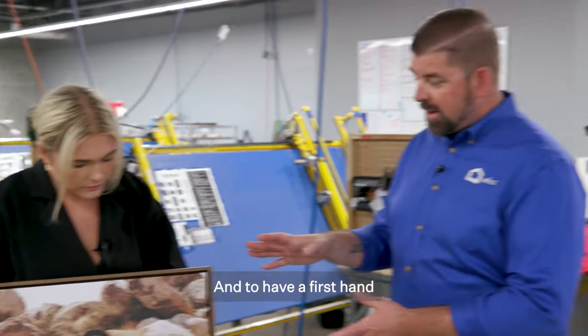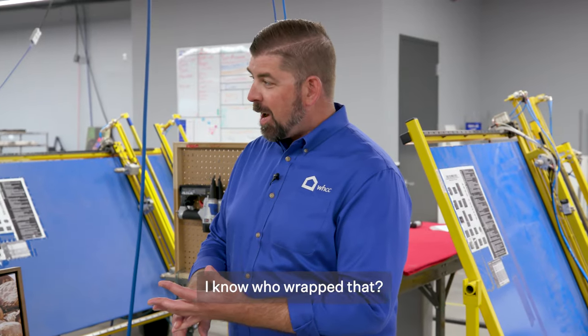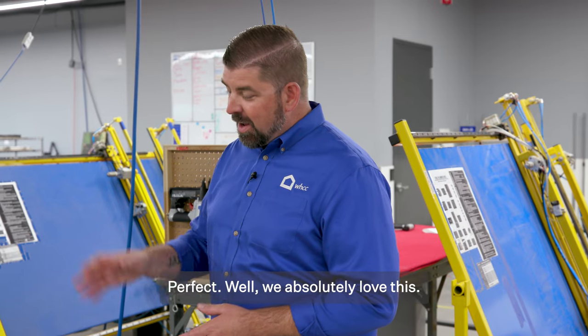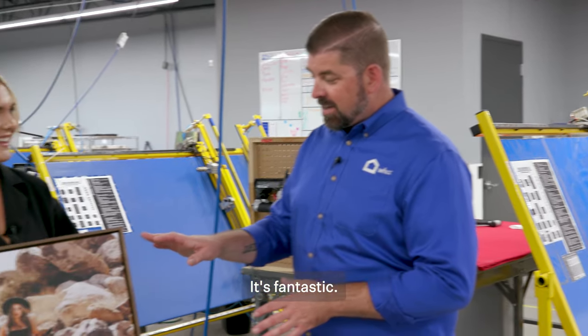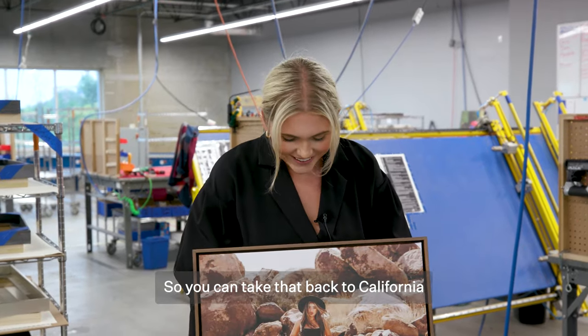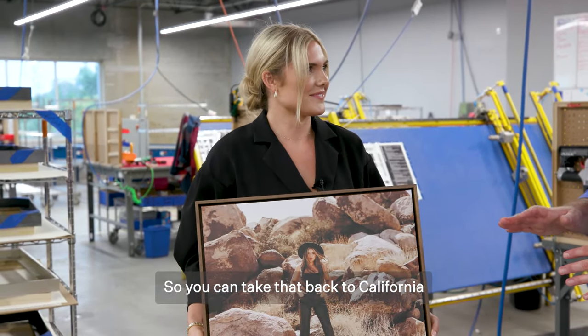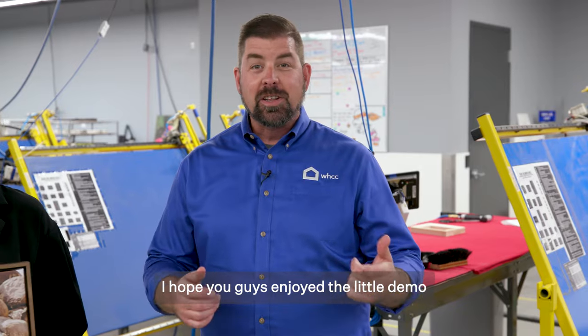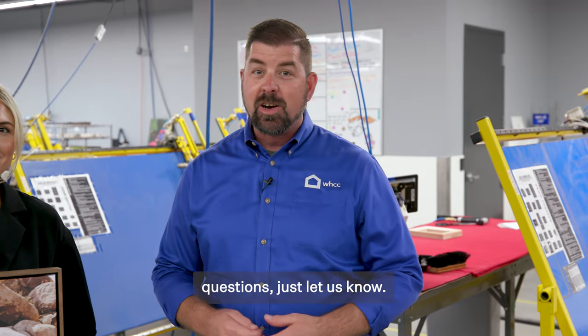And now having a firsthand experience, every time you sell one of these you're going to be like, I know who wrapped that, I know who built the frame. Exactly. Well, we absolutely love this — it's fantastic. Your work is beautiful, perfect match with the frame. So you can take that back to California with you. More to come for sure. I hope you guys enjoyed the little demo that we just did for you, and if you have any questions, just let us know.